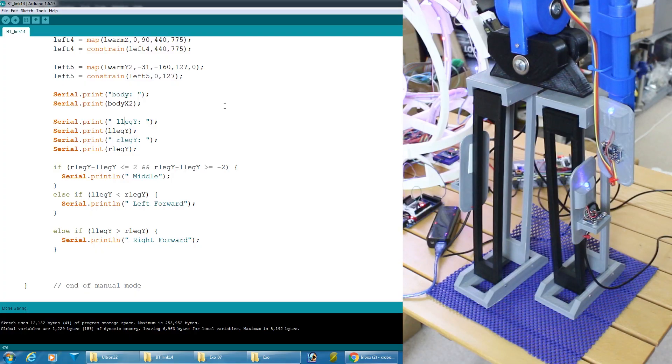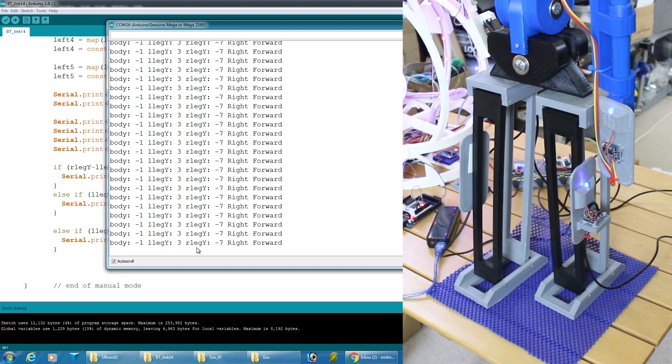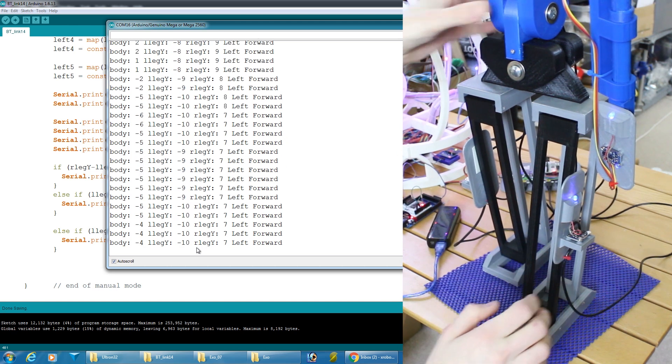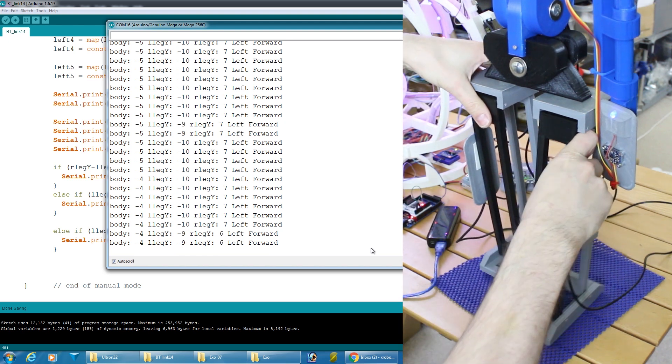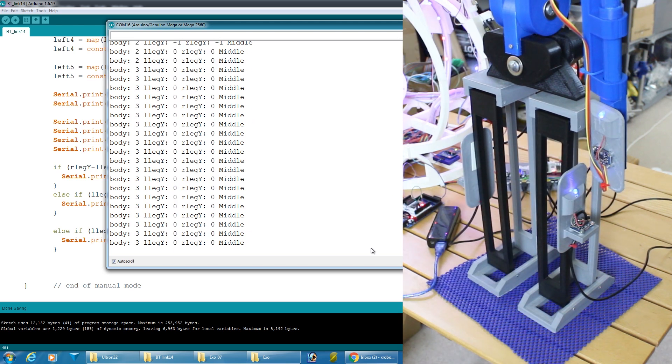I've put a bit of logic in to read those positions and work out whether they're within two degrees of each other — meaning they're in the middle — or whether the left or right leg is forward. I've dumped those out to a terminal. At the moment the right leg is forwards. If I put the left leg forward instead, we should find it now says 'left forward.' And if I put them roughly in the middle, within a two-degree shift either way, it should say 'middle.' Now we can use that as the logic to define what happens with the right arm.